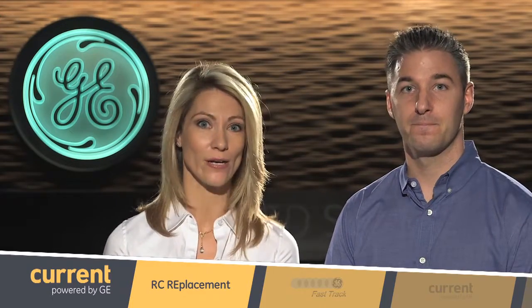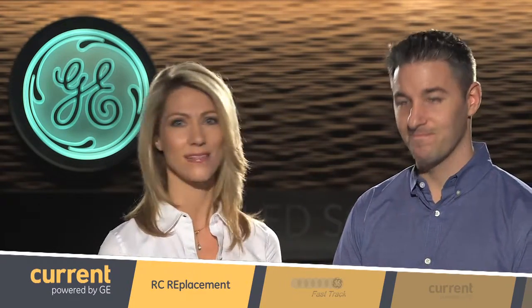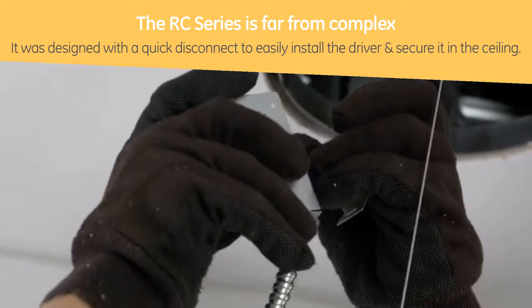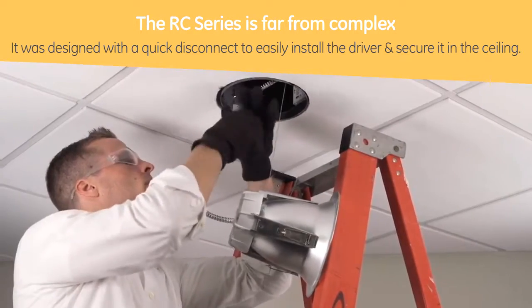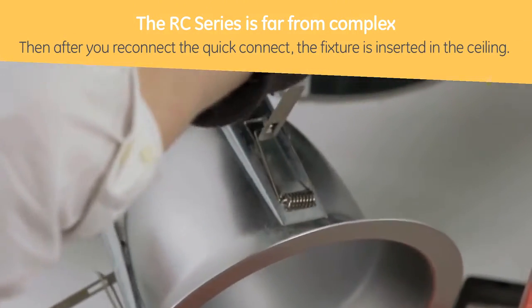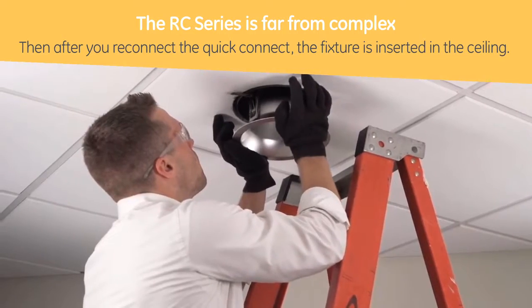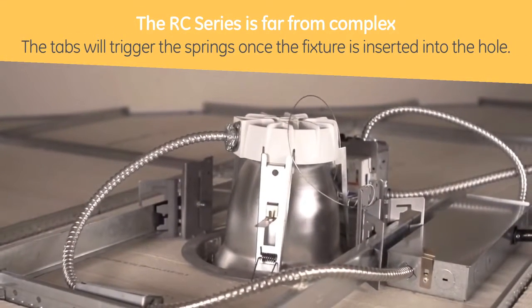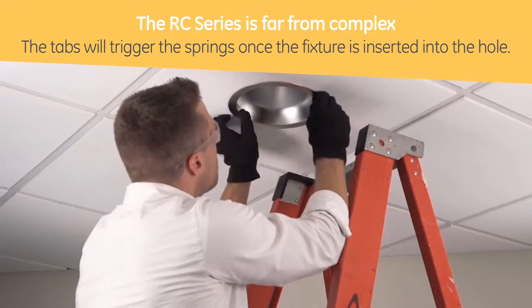It seems like this product could work just about anywhere. So what about installation though? I see there are tabs and springs — it looks like it's kind of complicated. You're right that the product can be utilized in a variety of locations, but it's far from complex. The RC was designed with a quick disconnect to easily install the driver and secure that into the ceiling. Then you simply reconnect the fixture to the driver and insert the fixture into the ceiling. The tabs will trigger the springs once the fixture is inserted into the hole.